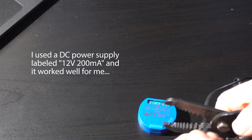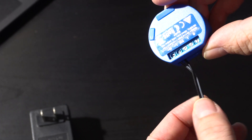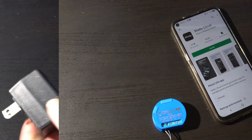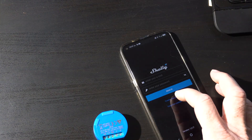Once you have power you can boot this little computer, but you've got to get it attached to your Wi-Fi network using the Shelly app. Let me do a quick recap of what it was like using the app for me. We've plugged it in and we're going to install the Shelly Cloud app.